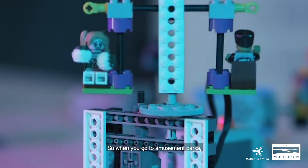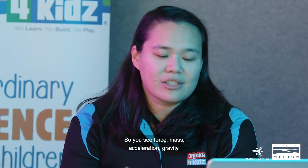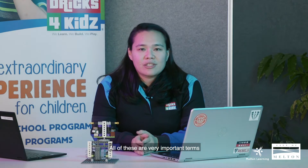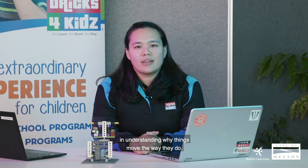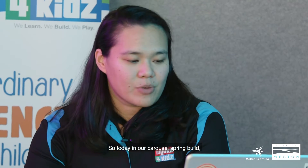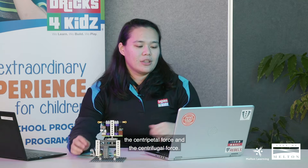When you go to amusement parks, you can actually see lots of physics in play. We see force, mass, acceleration, gravity — all of these are very important terms in understanding why things move the way they do. Today in our carousel swing build, we are going to learn two key terms: the centripetal force and the centrifugal force.